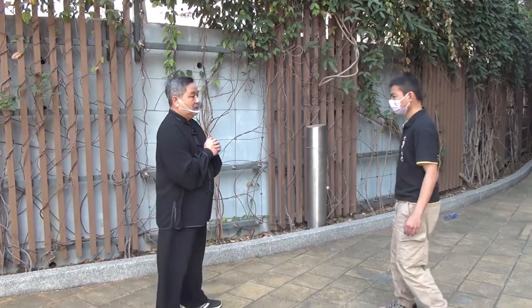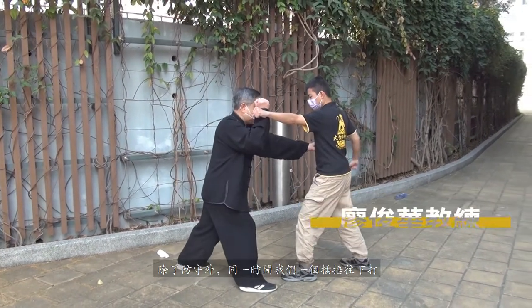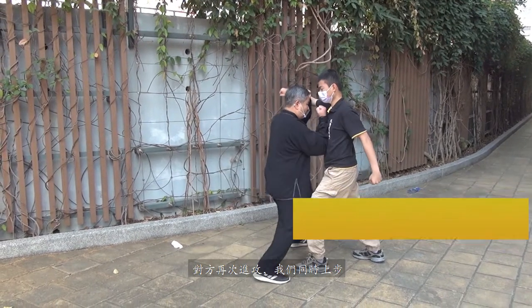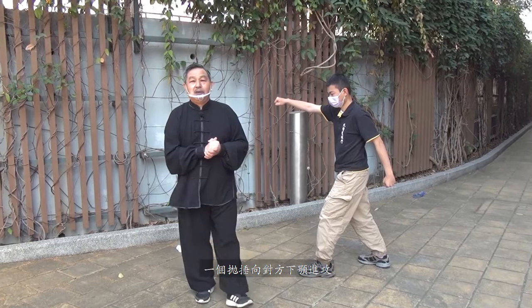或者我再請教練跟大家示範一次。當對方一個橫拳進攻的時候，同一時間我有一個插槽打到下面，對方再上兩時上步，就有一個拋鎚向對方的下額進攻。